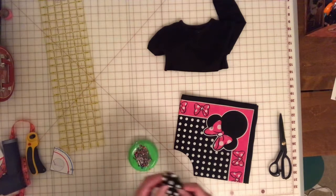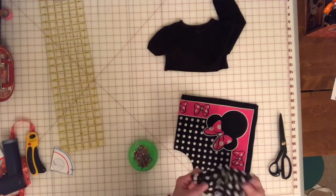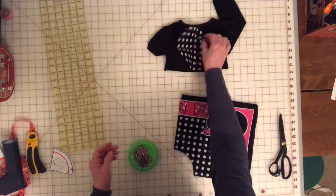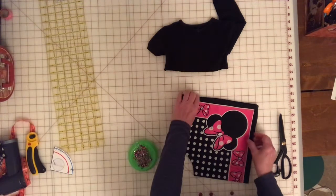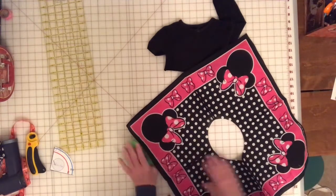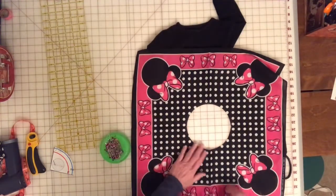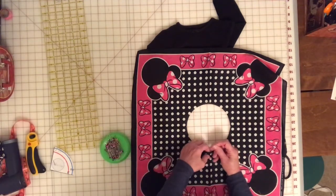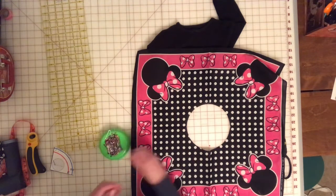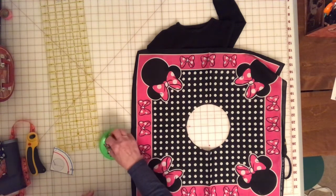Now if you do embroidery or something, you have a little circle here and it might be cute to take this and make a little heart to put right up there on the front of the dress — but it's cute even without that. Since I pressed this, the quarters are easy to see. I'm going to take a pin and put it in on each one of these — I call them compass points: north, south, east, and west.